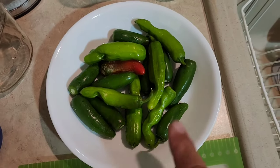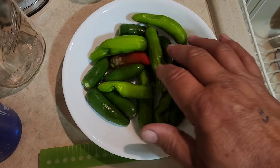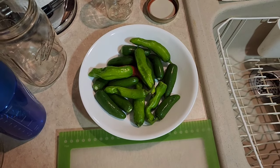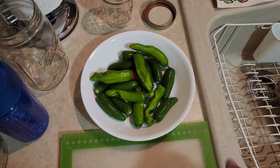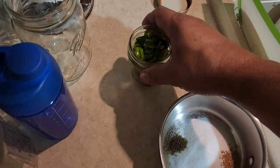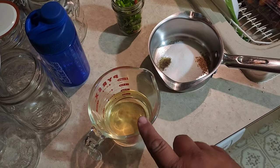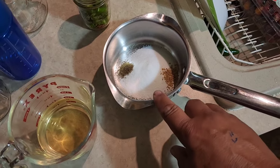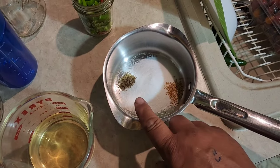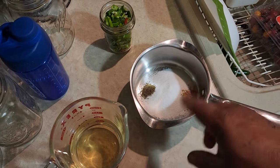We just got back from a football game — had a very successful one, I might add. Now we're going to take care of these peppers before I go to bed. We've got some assorted peppers — some banana pepper-looking things and some jalapeños probably. I'm going to seed and core these and cut them into small rings, get them packed in a jar, and then make up some brine. In this cup I have a half cup of regular white vinegar and a half cup of cider vinegar. In our saucepan I have a quarter cup of sugar, a quarter teaspoon of celery seed, and a quarter teaspoon of mustard seed.